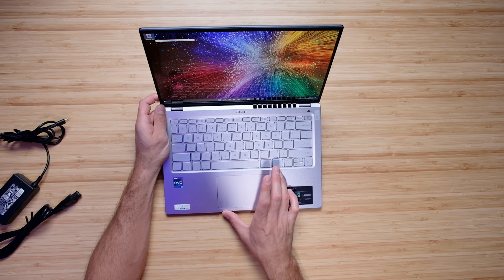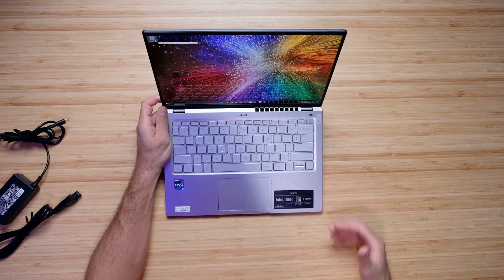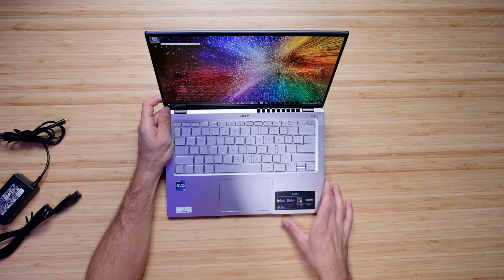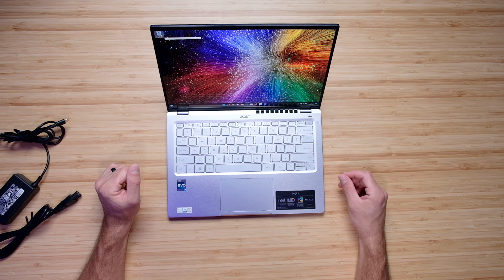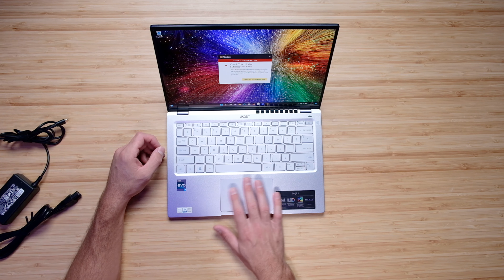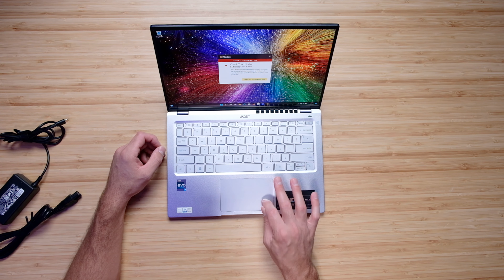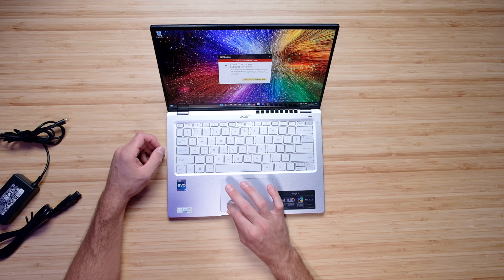The Swift 3 comes with a trackpad that is a little smaller than I would prefer as a creator. Overall it would be a very usable trackpad, but I just wish it was a little bit larger — there is room if they pushed the keyboard up to maximize the trackpad space. The trackpad has a little bit of a rattle when tapping it, but when you click it has no issues catching your click, so it won't affect functionality.